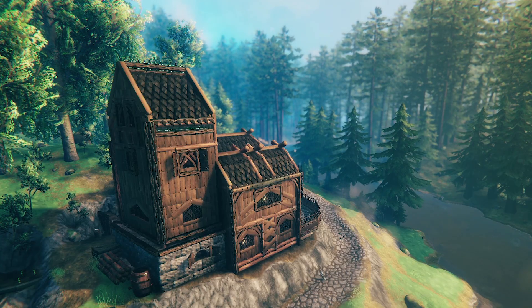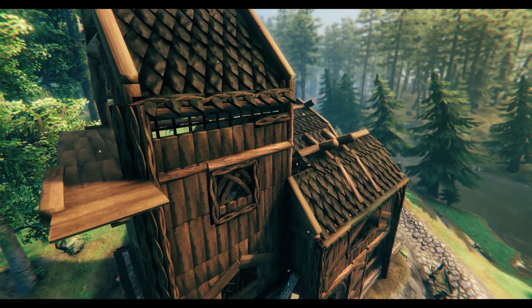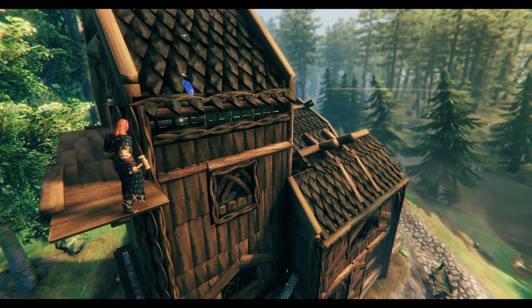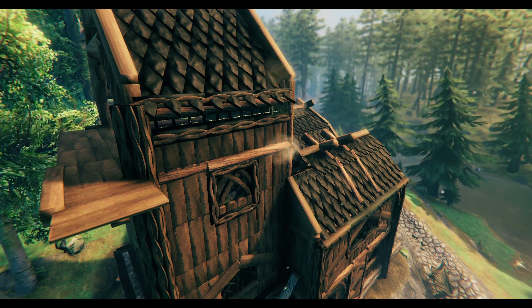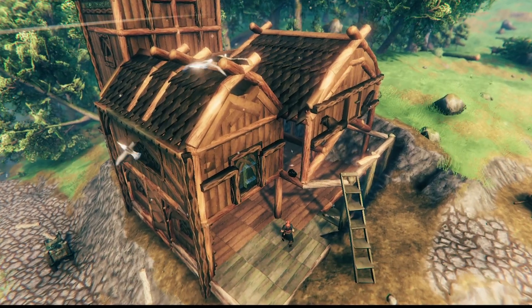At the top of the tower I wanted to use a little bit of glass and chose to combine this with the little iron fences. It's the tiniest of details but I love the look of it. I can only hope that down the line we'll actually have paints or dyes that we can use for the glass to make stained glass windows or coloured walls in Valheim.